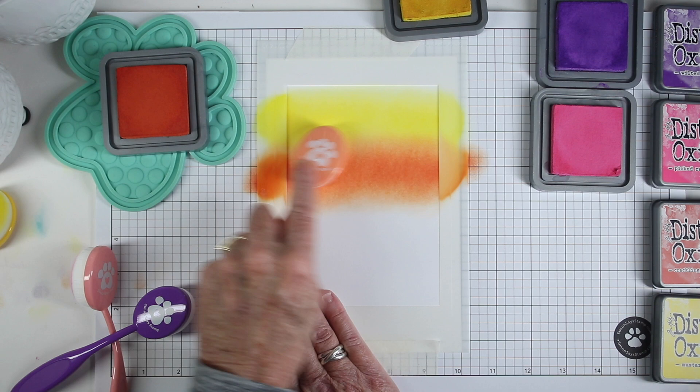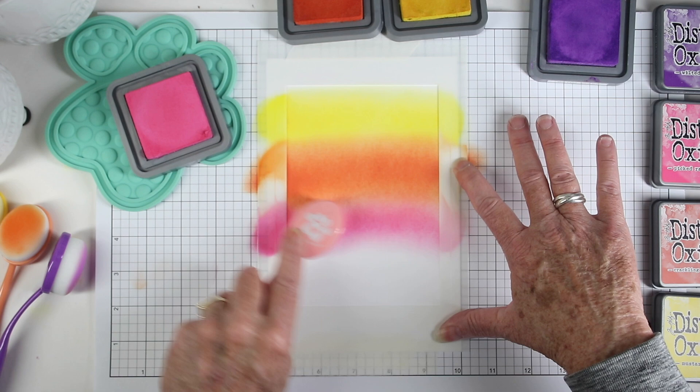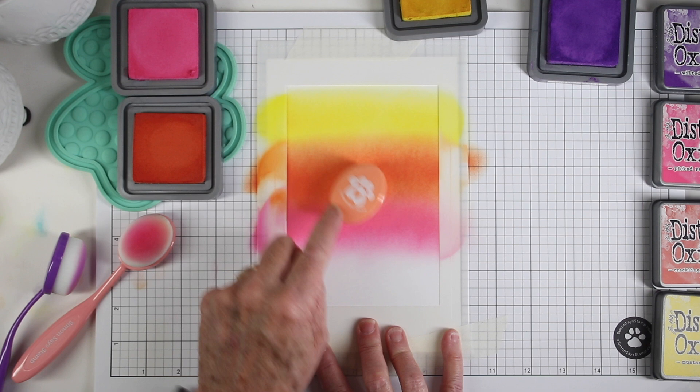Next I'm adding some picked raspberry, which is a great transition color between the crackling campfire and wilted violet. When I have these colors down I can go back in and fill in that little ridge of blending to get a really nice transition.